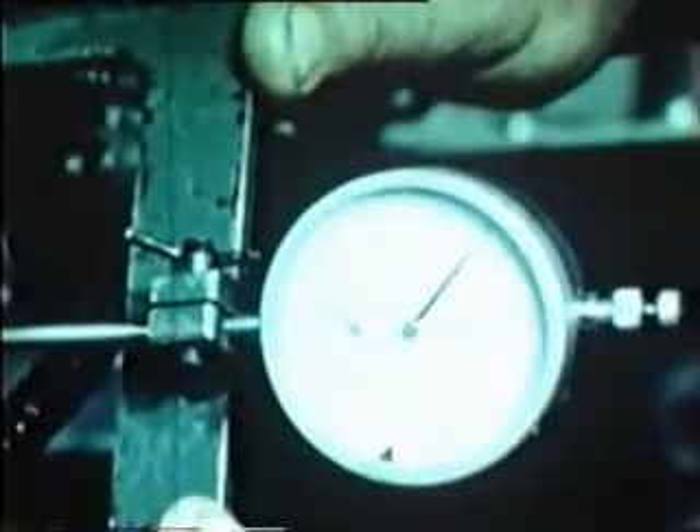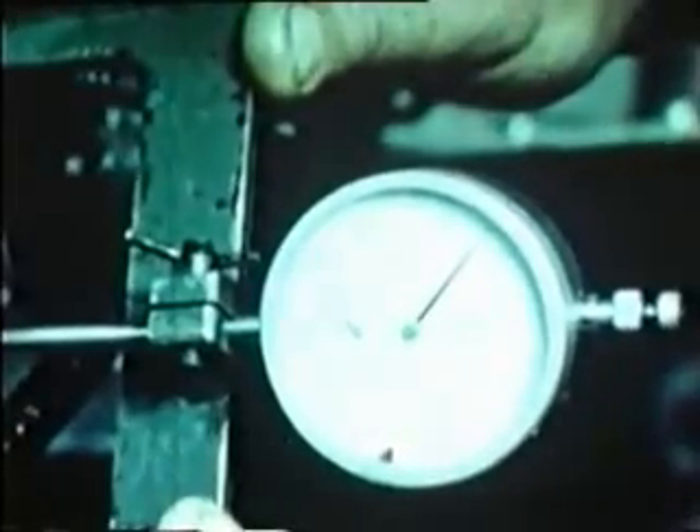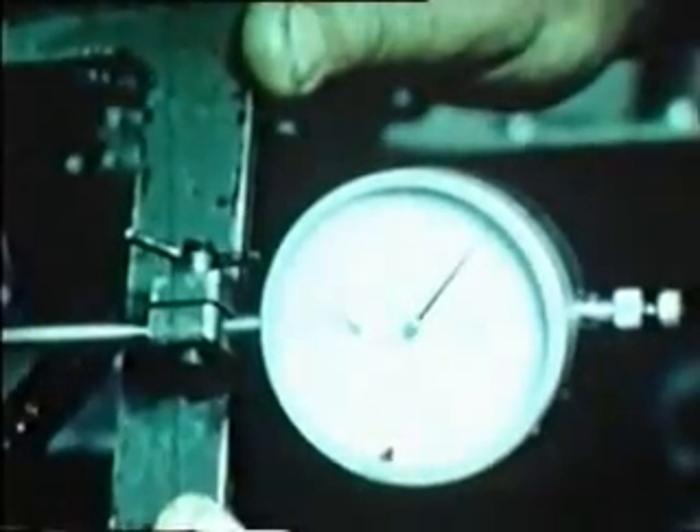Should this not be so, it will be necessary to remove the inner clutch bell. Add or remove the shims between the clutch bell and the bearing until the correct reading is obtained.